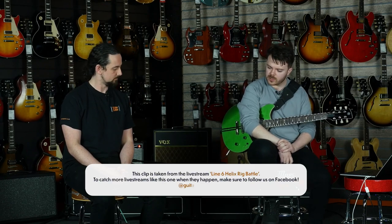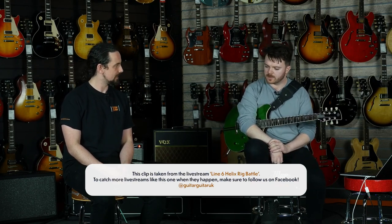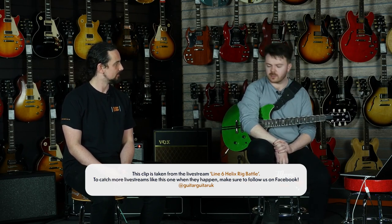Should we hear some? Yeah, let's go for it. What would you like to start with, Sean? We'll start with the Deluxe. Should we hear the real thing and then hear the Helix, or would you like to hear the Helix and then the real thing? Let's start with the real thing. We'll try a couple of pedals on and off, mess around and then let's see where we're at.